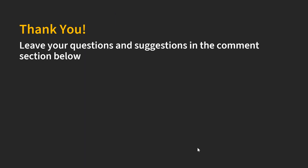I hope you learned something from this video. Please leave your questions and suggestions in the comment section below, and I will get back to you as soon as possible. See you next time, bye-bye!